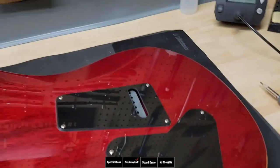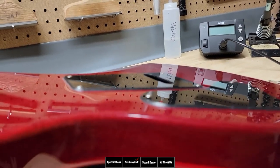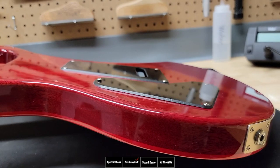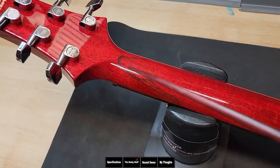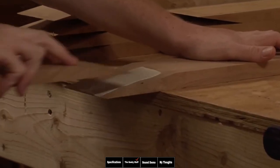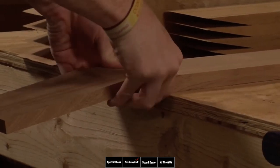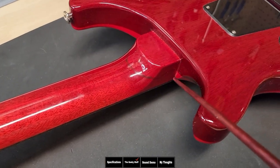Let's talk about some of the things that make this S2 less expensive or different than the core. First off, the backplates are not recessed into the body — they're laying on top. Some people don't like that; I don't particularly mind. Another thing they do to cut the cost is they don't use one piece of wood for the neck — they're putting it together using scarf joints. I've traced out the scarf joint right here, and I'm going to show you actual footage of them making an S2 neck — this is exactly how this neck was put together.